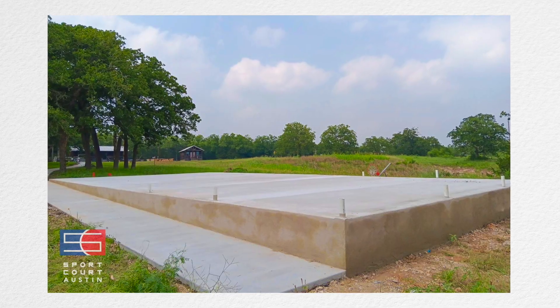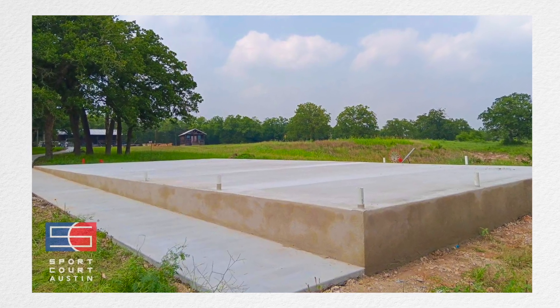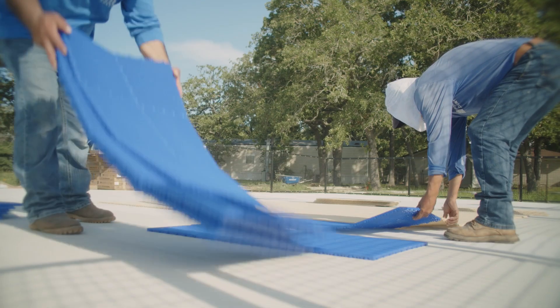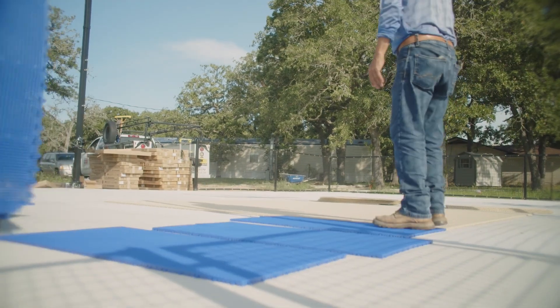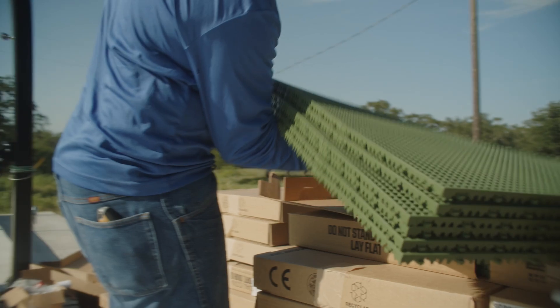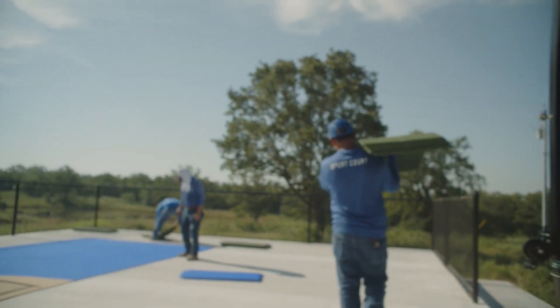He asked us what we could do, so we came in and leveled out the court. You can see what we did here — here's the slope that gets us our level playing court with just enough slope for water not to sit on it. Building a slab for court purposes is different; you have to know how to have just the right amount of slope where water won't sit but the person playing won't notice it.